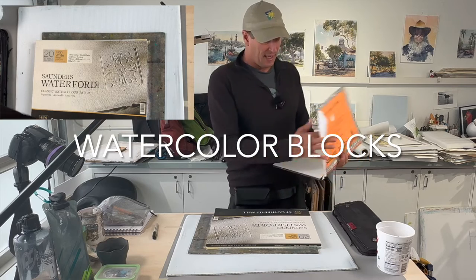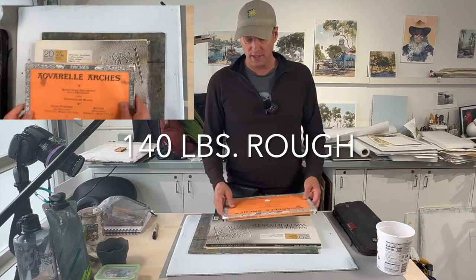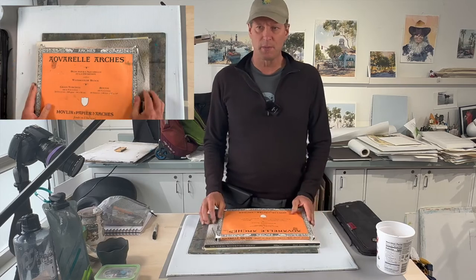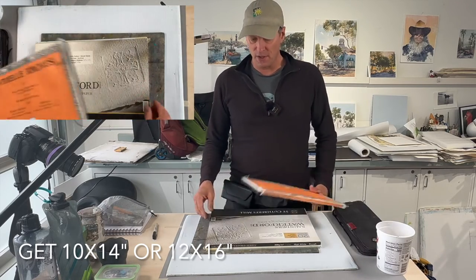The alternative to sheet paper is watercolor blocks — these are glued around the edge, so you don't have to tape them down at all. Just put it right on your easel. I do the taped way, but either works fine. For paper quality, Arches is great, as is Saunders Waterford, and Windsor makes a great paper too. I'd recommend a 10 by 14 block as a good size for our class — it'll be enough room to get a sky in and other elements.